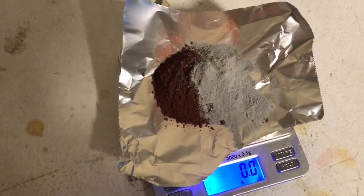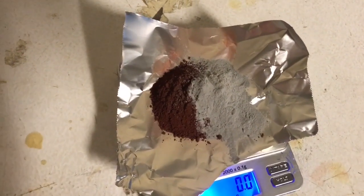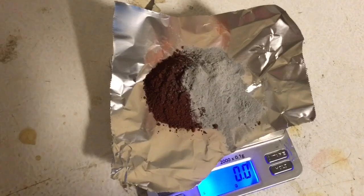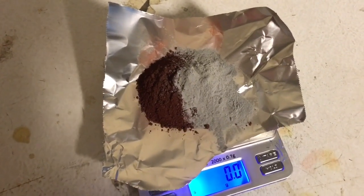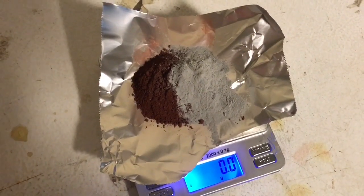I'm going to mix this up, and then we're going to light it with a strip of magnesium ribbon. Just when it's finished burning and you've got a pool of hot molten iron, I'm going to quench that with liquid nitrogen, and then we're going to see just how magnetic the iron product is.